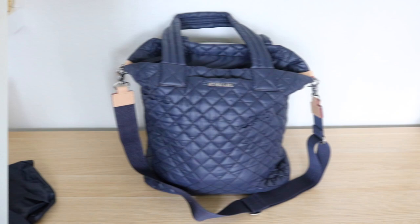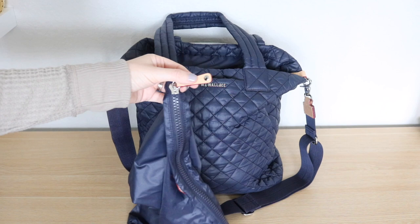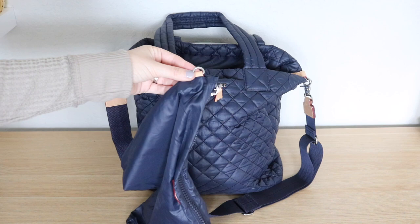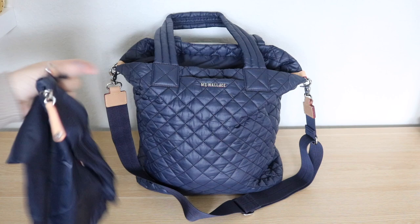Let's start with what comes with the Max Tote. It comes with this large bag that has a plastic zipper and the really pretty hardware — an Italian leather pull with the silver MZ Wallace logo. It has a little d-ring on the side so you can clip it to the key leash inside the bag. It is an extra large size, and Lee from my previous unboxing video noted that you can actually fold down the Max Tote and put it inside the bag to store it.